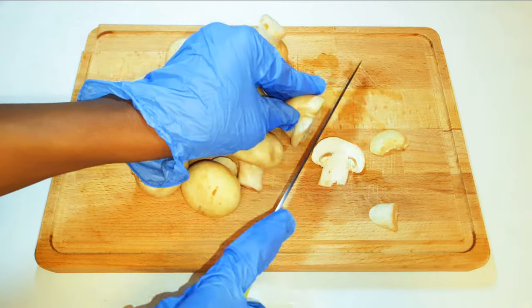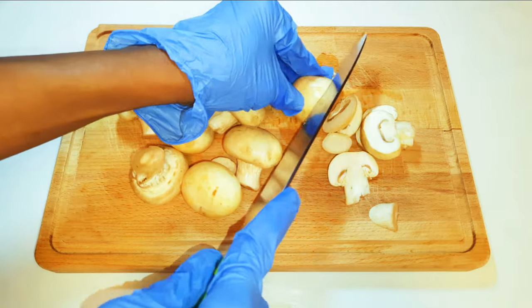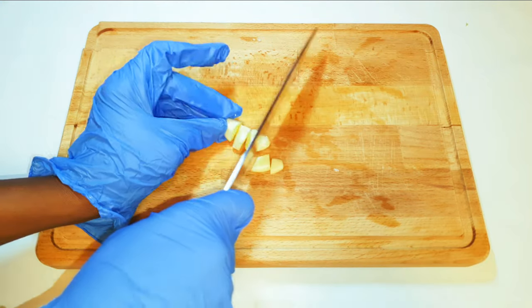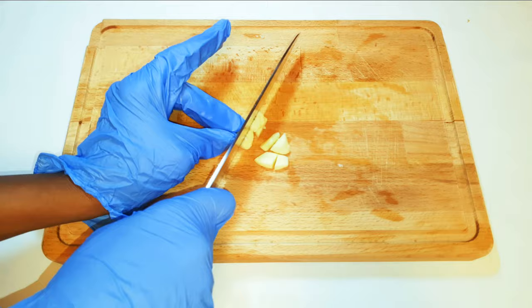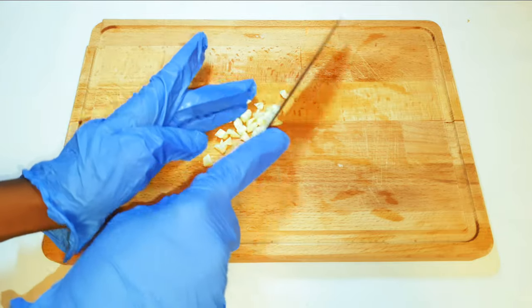First I'll get my washed mushrooms and cut them into smaller pieces. I'll be needing some garlic as well — I'll get one clove of garlic and cut it into pieces.